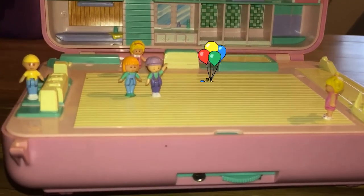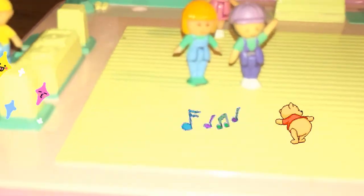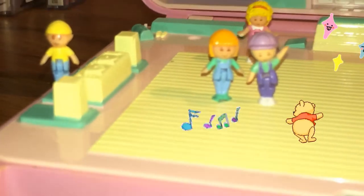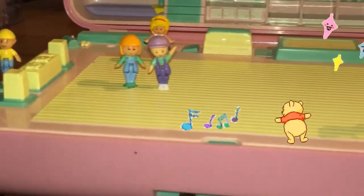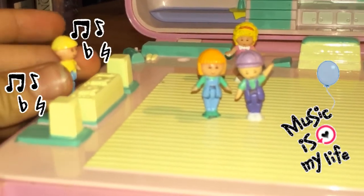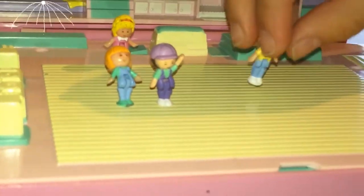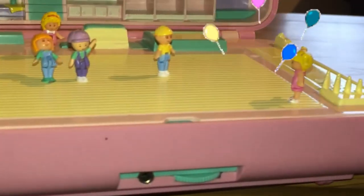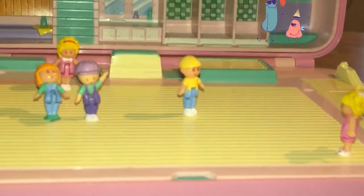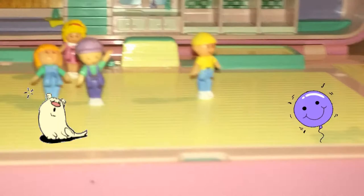What a nice party, guys! Yeah, that was the best disco party ever! Yes, best thing ever! See you later guys, I've got to go. See ya!